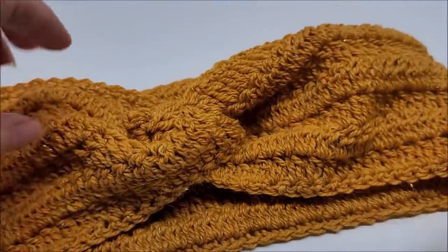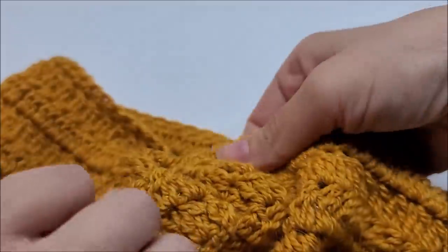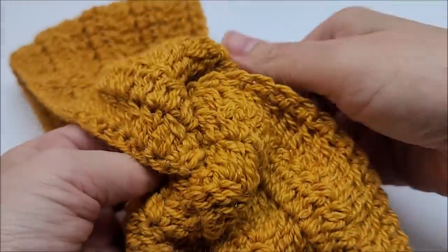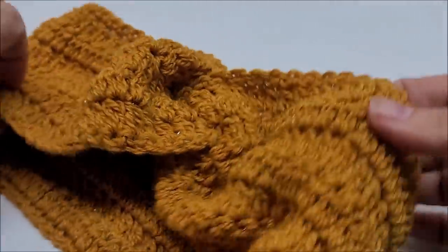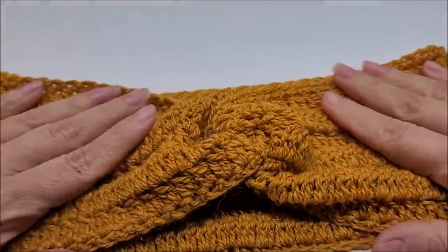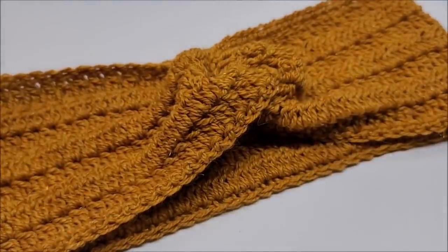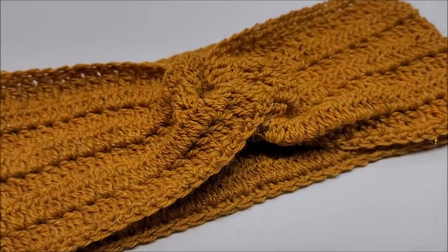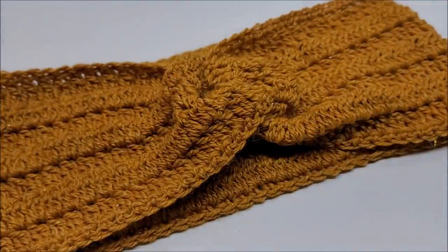There's your twisted headband — super easy, beginner-friendly project, and also quick and fun for the advanced as well. I had fun making it and I hope you did too. If you enjoyed my tutorial, don't forget to give me a like and subscribe so you don't miss out on any of my videos. Check out my hundreds of tutorials I already have — anything you could ever want to make. Thanks everybody for watching, have a good day, stay safe!